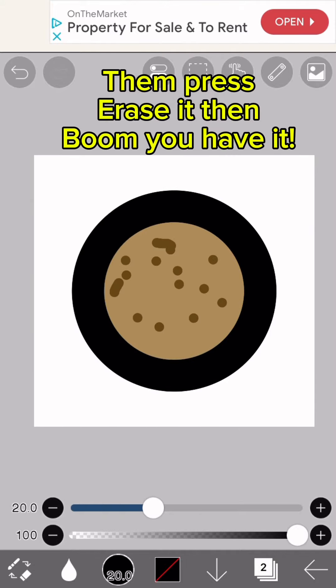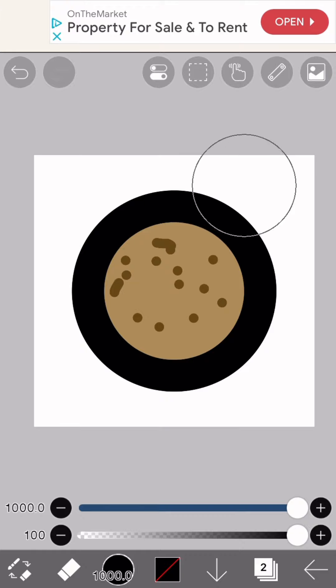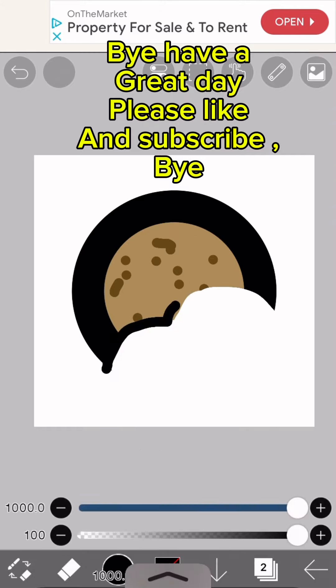Then press erase it, and boom — you have it! Bye, have a great day. Please like and subscribe, bye bye!